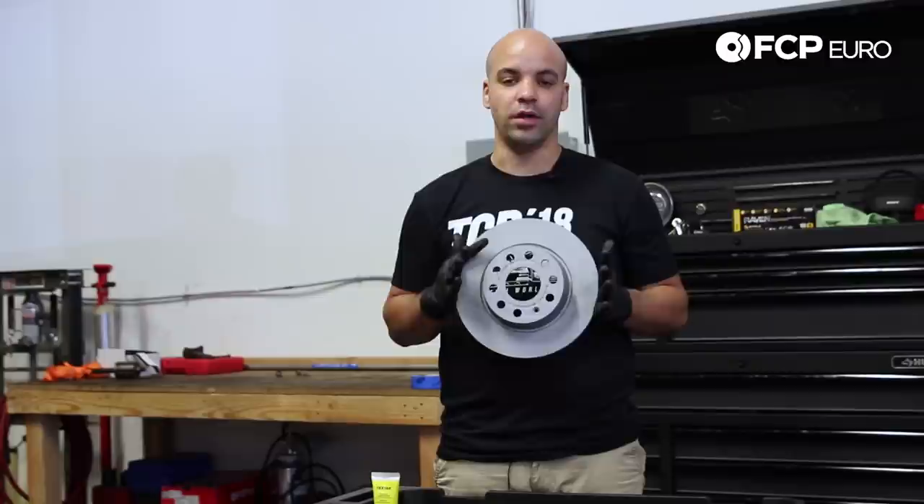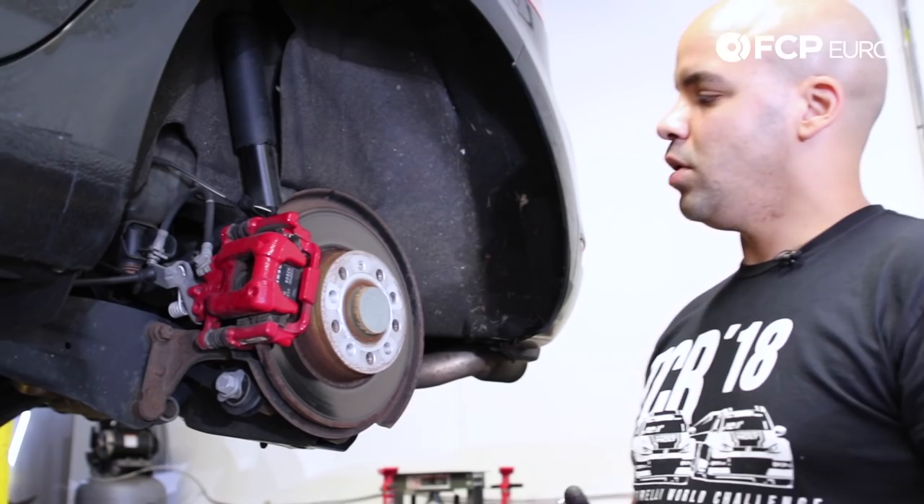Hey everyone, Mike Rivera here with FCP Euro. Today we're back in the shop with our project MK6 GTI. We already tackled the front brake, so we're gonna go ahead and work on the rear. We're gonna be using a set of Zimmerman OEM rotors along with OE Techstar pads. Let's get started.